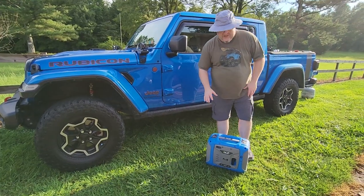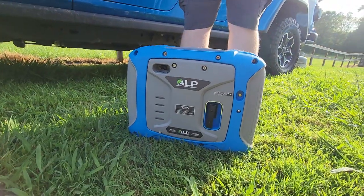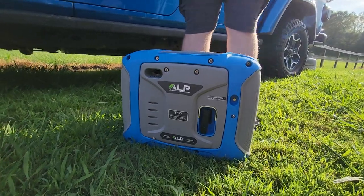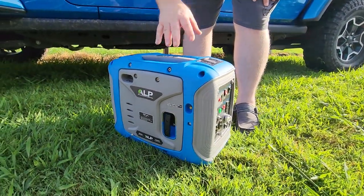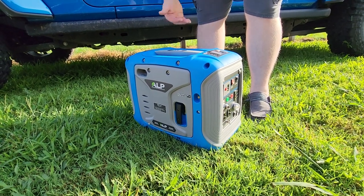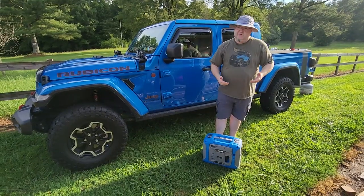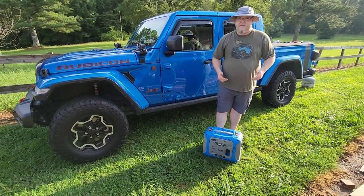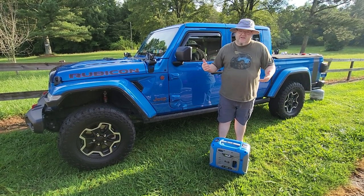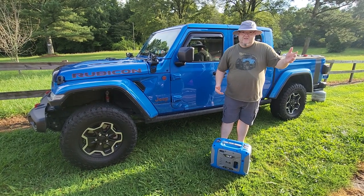This here is an ALP generator, and it is a propane generator. The thing is really amazing — it has a long runtime, it only weighs 30 pounds, and since it's not gas, it doesn't have a gas tank on it, which is why it's so small. If you're camping or want something for emergencies when your solar panels aren't charging, you could use this to charge your solar system.